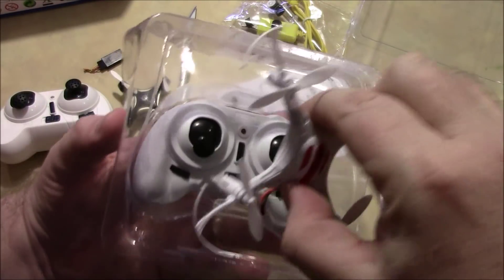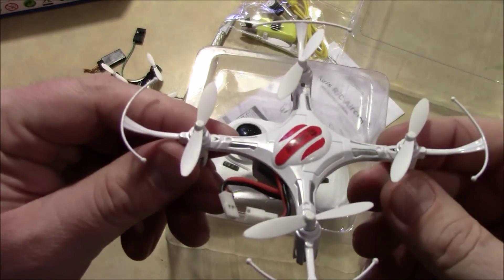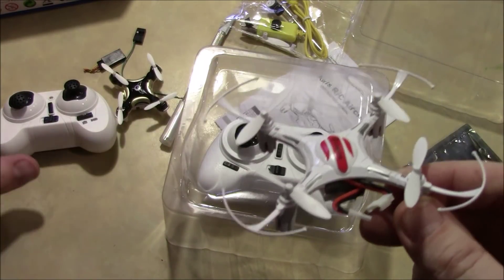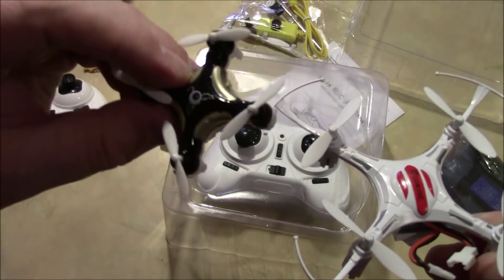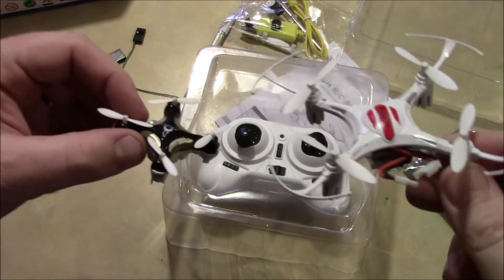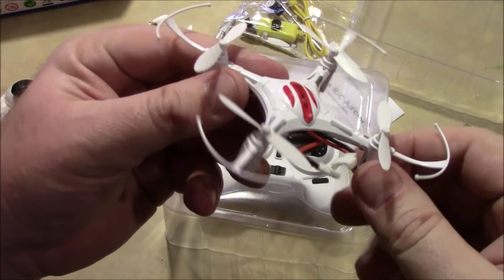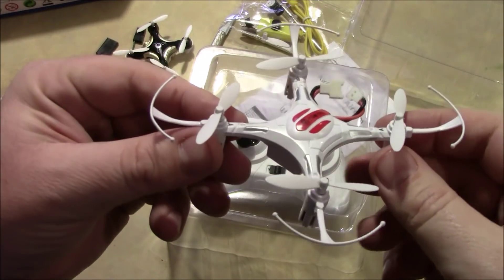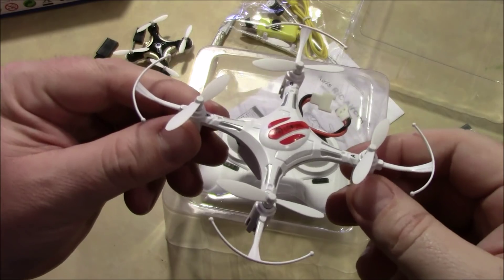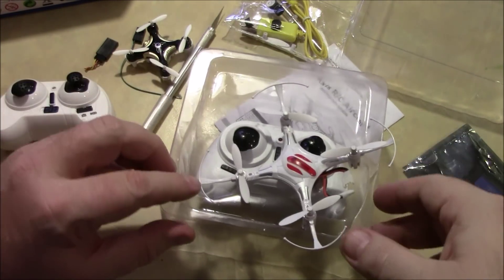The cool thing about this one is that it runs open source firmware, and what that allows you to do is put different firmware on it. This one flies almost identically to the other one in regards to auto level, and you can change the modes to make it more or less sensitive. What the open source firmware allows you to do is fly it in acro mode, and you can flip it between acro mode and auto level mode. That's what I'm going to be trying to do with this one.